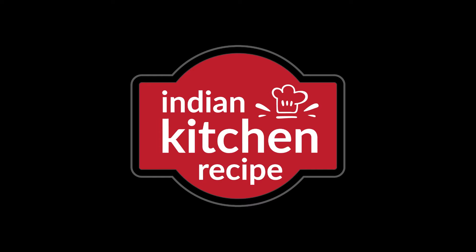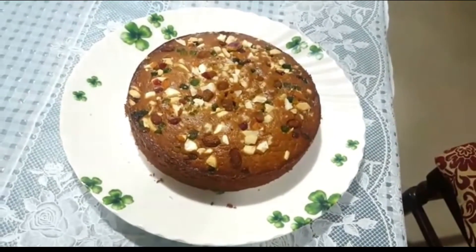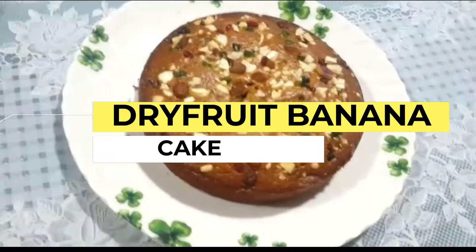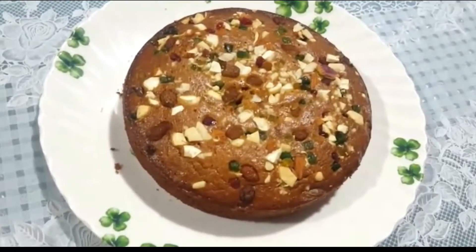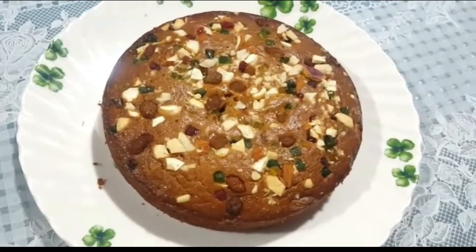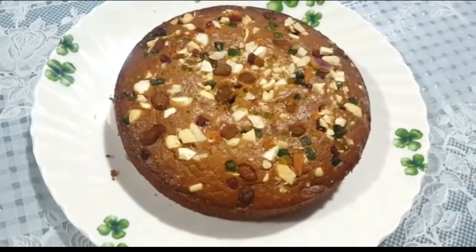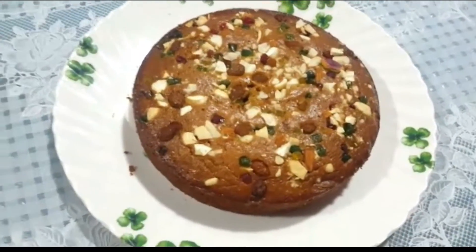Hi everyone, welcome back to Indian Kitchen Recipe channel. Today we are going to make a very easy dry fruit banana cake. This is the most delicious and tasty cake, and we are going to make it in a cooker — no oven needed.